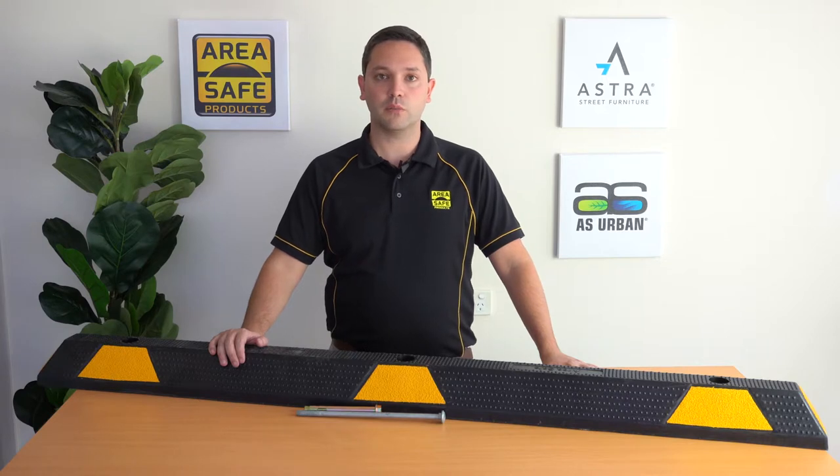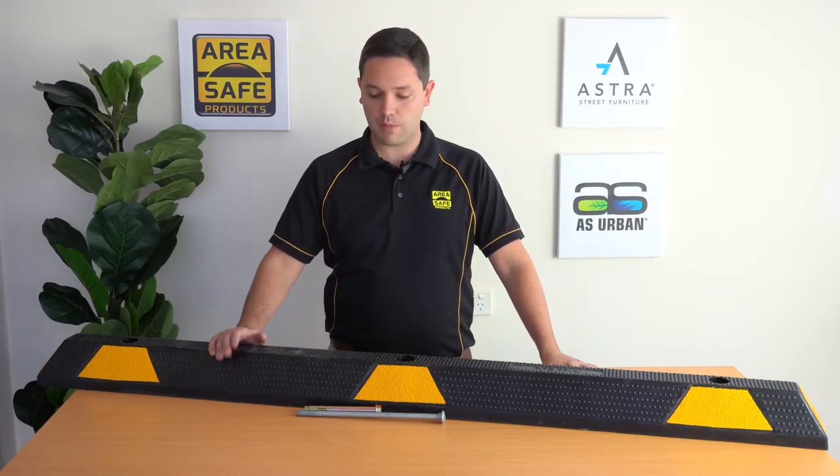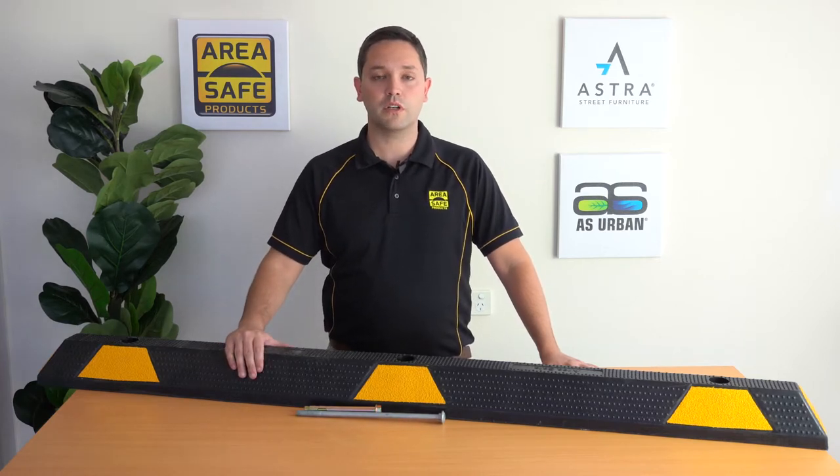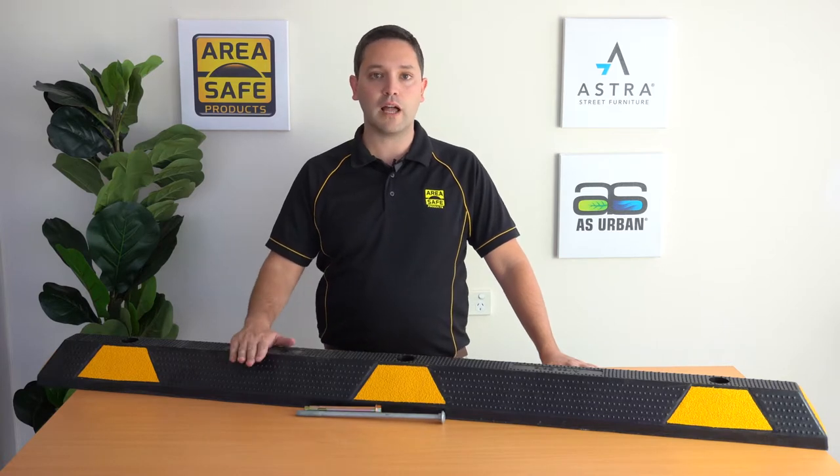The wheel stop is 100% compliant to Australian standards, which stipulates the height and width that the wheel stop must be. The standard reflective colour is yellow, but we also stock it in blue reflective for accessible car spaces, or plain black.